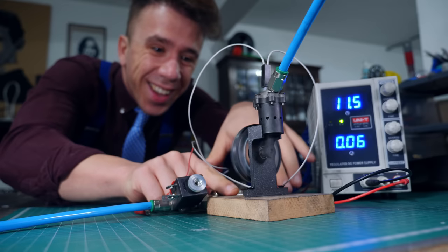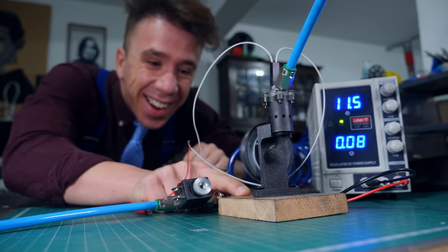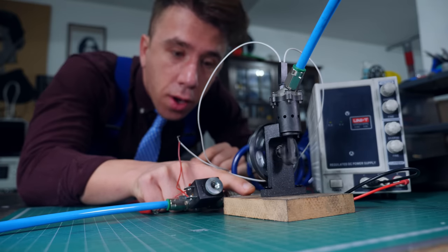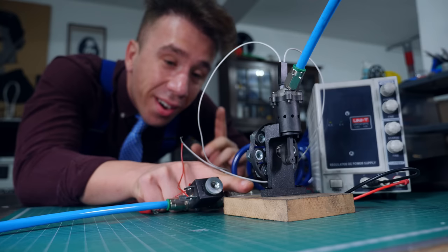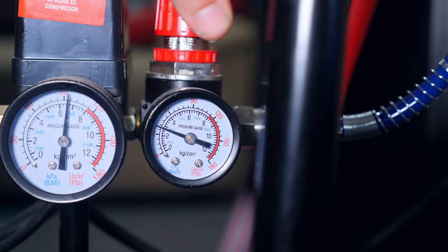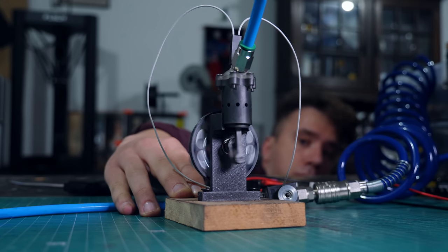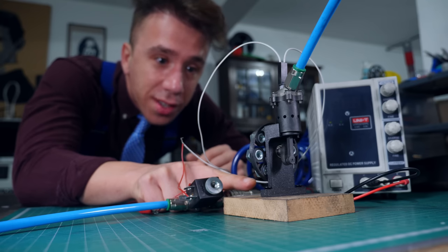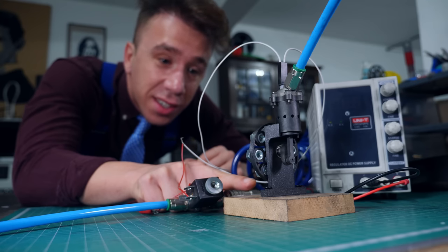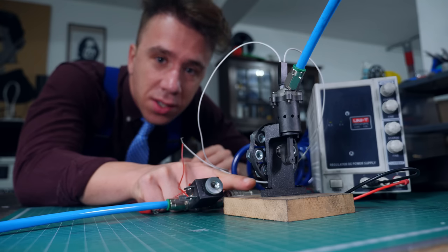I'm gonna connect the air supply and give it a go. Oh, it's going! It's working so well! It's working very well. It's really easy to start, but there's kind of a limit because if I increase the pressure too much, it basically shuts down because the electrovalve has a speed limitation. But still, it's super easy to start and it works pretty well. I'm guessing it doesn't have a lot of torque, or at least not as much as the other one.